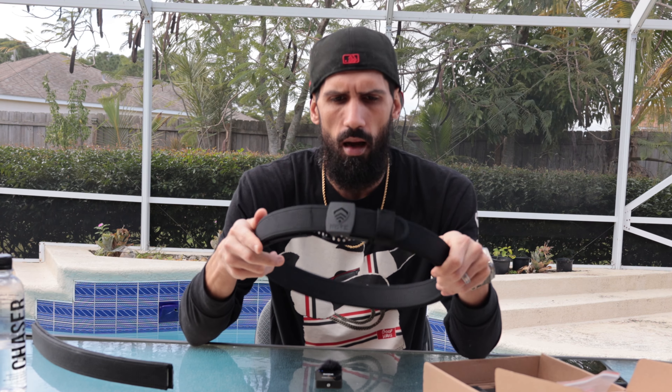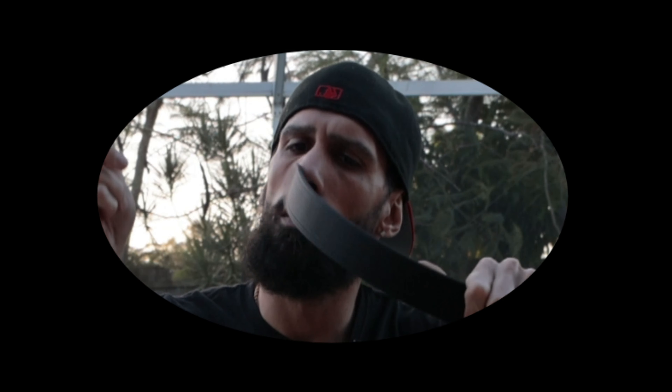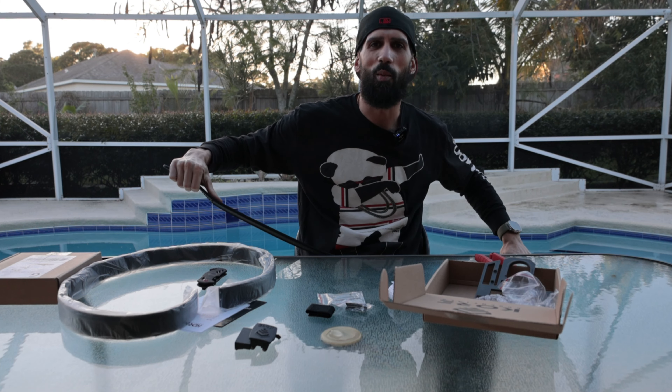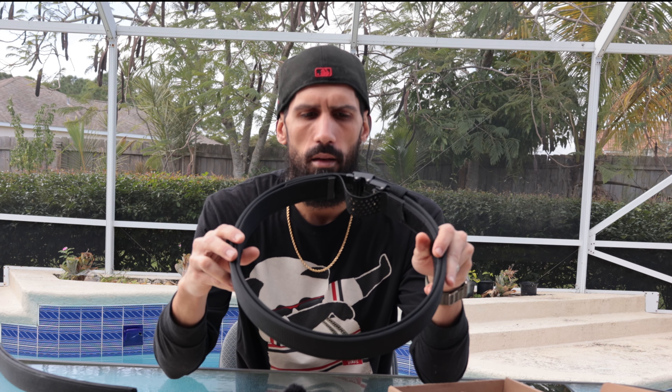The first thing I noticed right out of the box was its rigidity. In every video I've seen, this thing is super solid. I got the Core Belt to beat me up trying to unmold it — it's super rigid, super strong, and durable. The quality is amazing. I am very keen to detail in everything that I do.